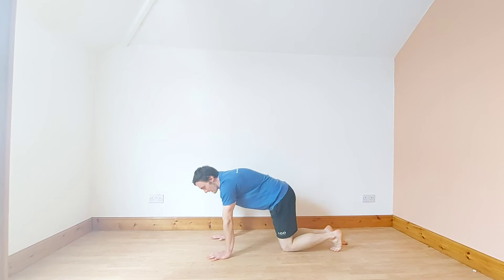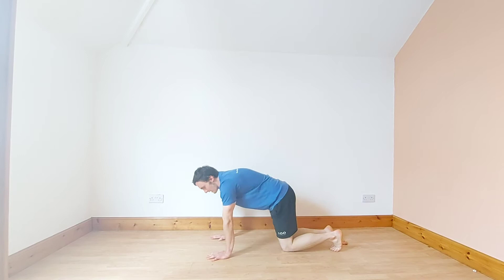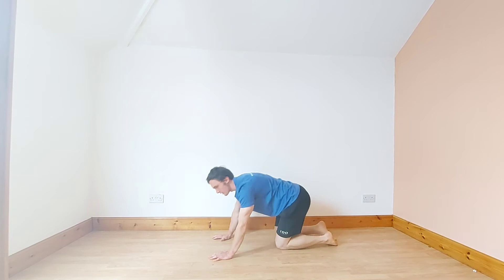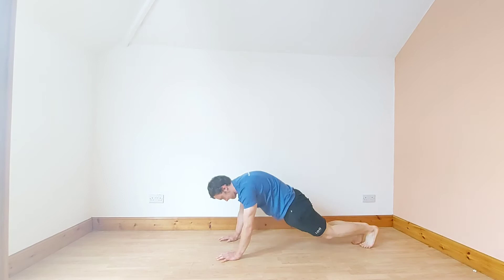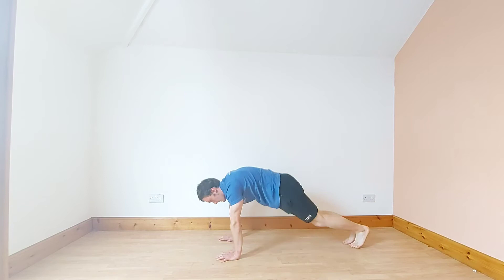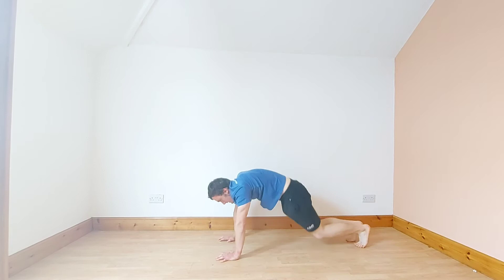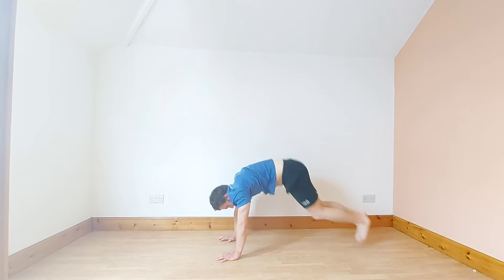30 seconds of squat thrust. Make sure your hands are just under your shoulders, parallel to them. Come in with force and back out. Let's go. 30 seconds — next exercise is standing sprint.